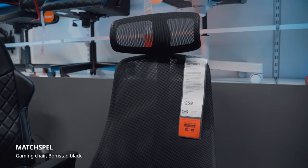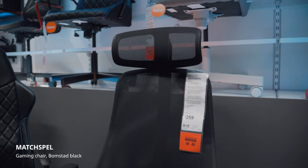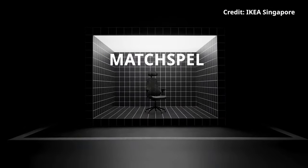Overall, the Muspel should be a viable alternative to the more premium office chairs if you're on a tight budget.